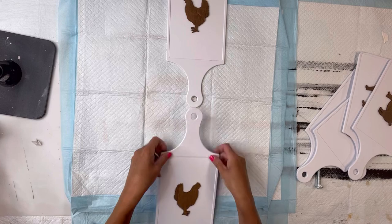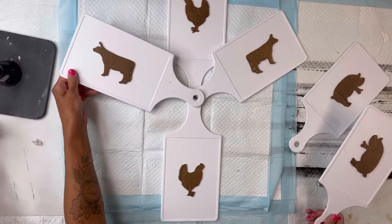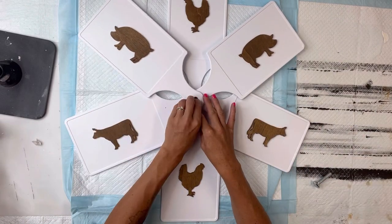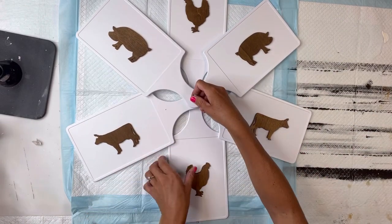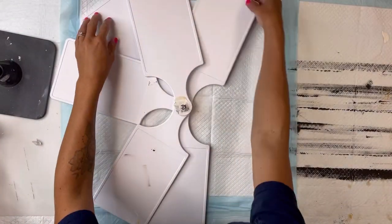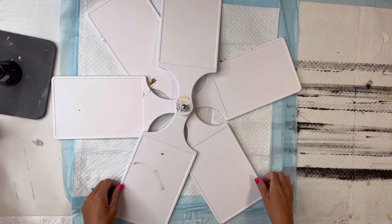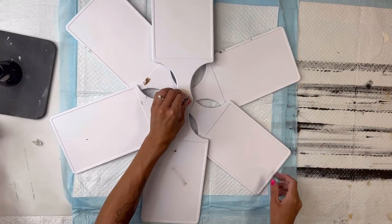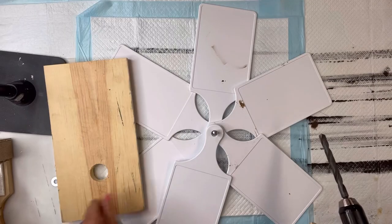I'm going to go back to my plastic Dollar Tree cutting boards and stack them on top of each other — I'm just making them into the shape of a windmill. You can really stack them however you'd like. Then I have a bolt that fits right in the center of all the holes at the top of each paddle on the cutting board.